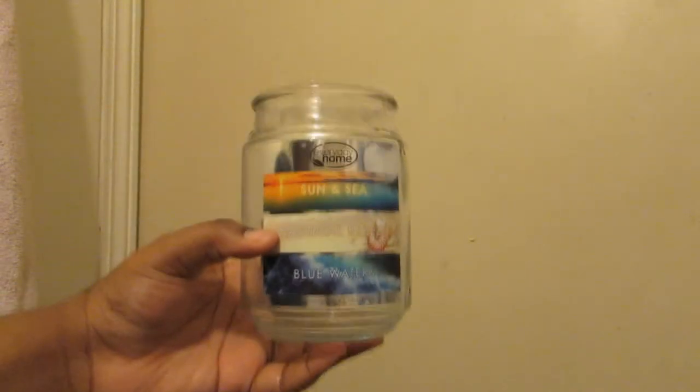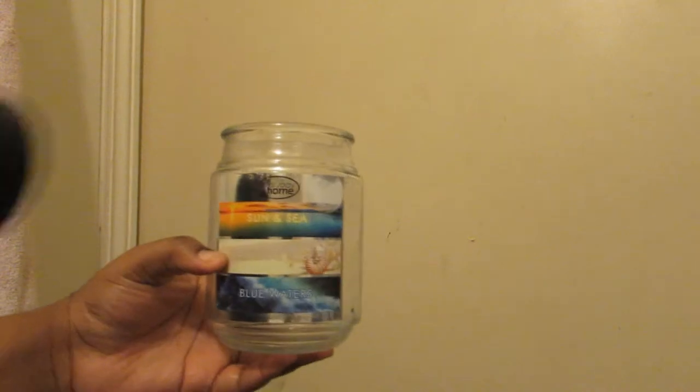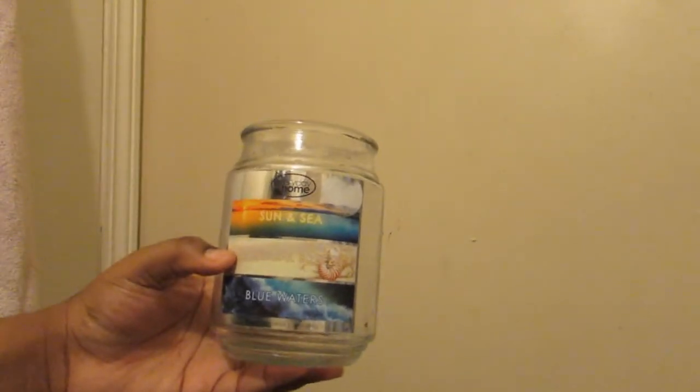Now you're done except you have this label that you might want to get rid of. Now we've reached the last and final part, which is removing this sticker from the front of your candle so you can have a clean, see-through jar. You need a blow dryer — just put it on high and hold it not too close to the jar because you don't want the jar to completely heat up or burst.